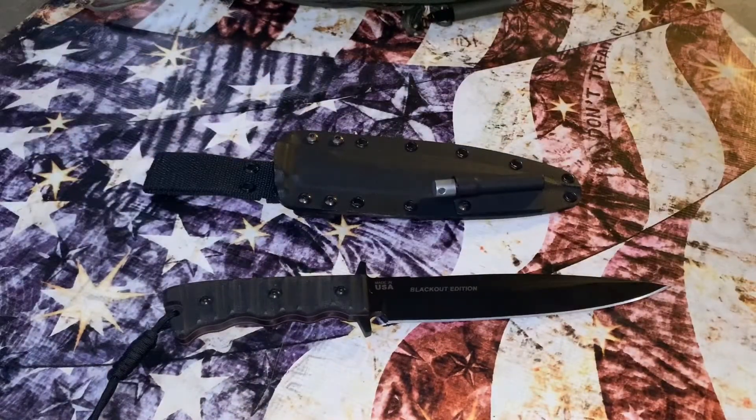Let's go over the specifics. The Wild Pig Hunter is a fixed blade coming in at 13 inches overall, blade length 7.5 inches, blade thickness 0.25 inches, 1095 steel with an RC of 56 to 58, black river wash blade finish, green canvas micarta — though mine is the blackout special edition — weighing in at 14.2 ounces with sheath included.